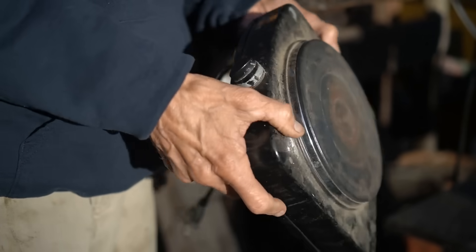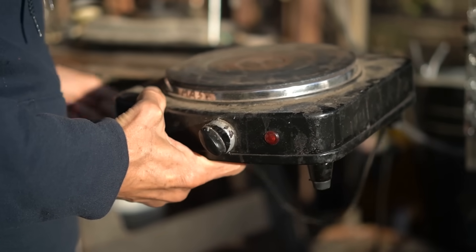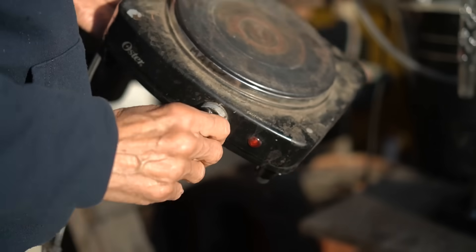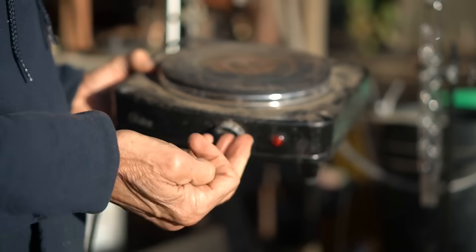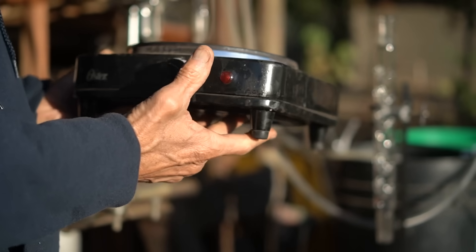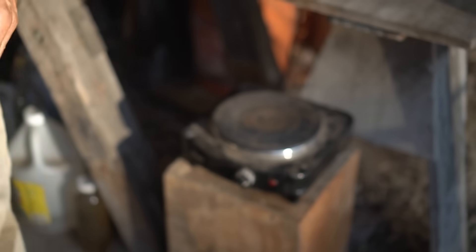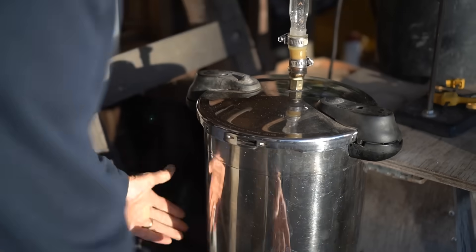This is just a standard hot plate from Target. You don't need super duper equipment to do this, but you can see it gets a lot of use. I have it set to a temperature that I know will not burn anything and will give me what I want. I have three or four of these for different operations — they're eight or nine bucks apiece. It's better to have a bunch set to where you want rather than trying to reset them each time.